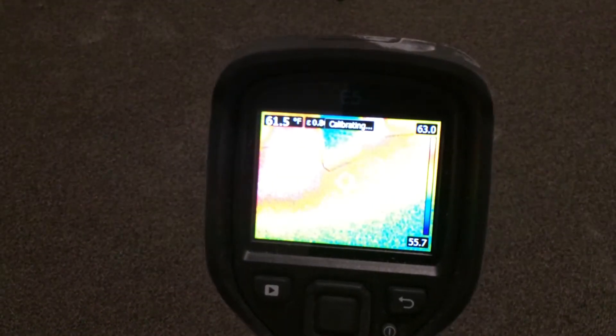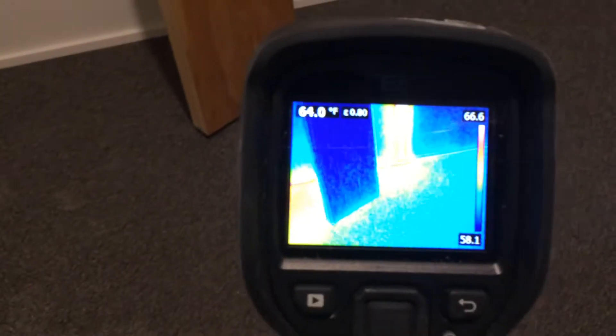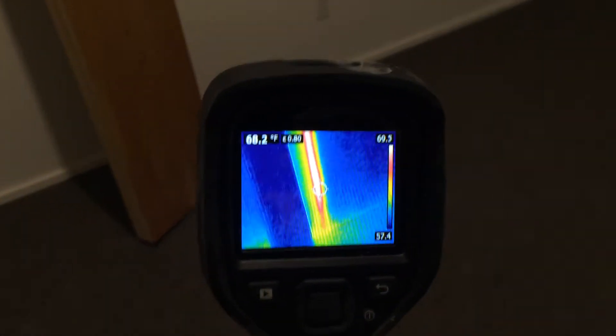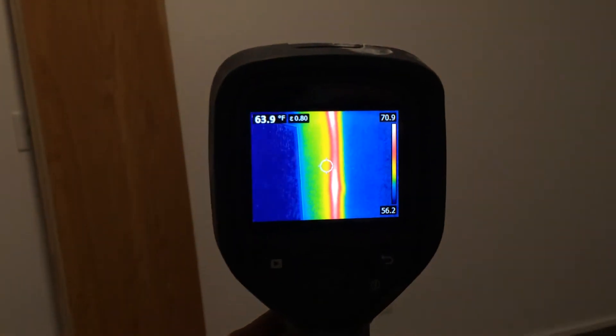This is the FLIR E5 thermal camera. I'm using this in a plumbing application where I'm trying to locate a circ line and install a circuit setter. I've heated up my lines and you can see in the wall — that's a layer of sheetrock — there's my main feed.